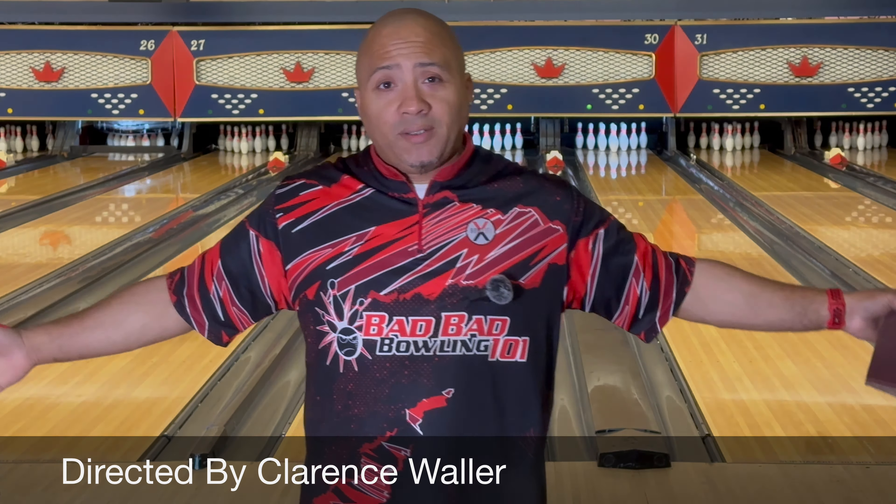It's really smooth, it gets through the oil, turns the corner, and definitely stores energy. This won't be the longest review because you saw it in the last video. Lanes are a little beat up now, so let's see what we can do. Our first shot — let's go with 22.